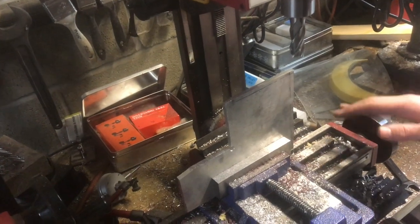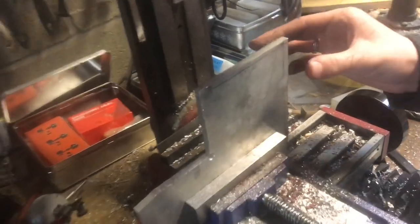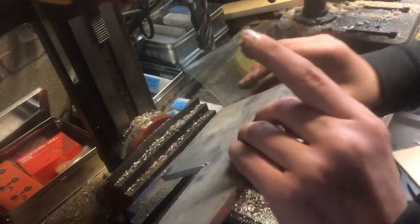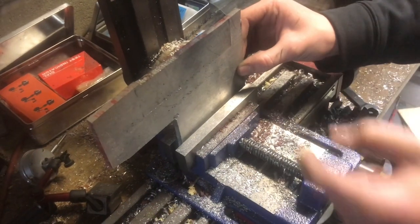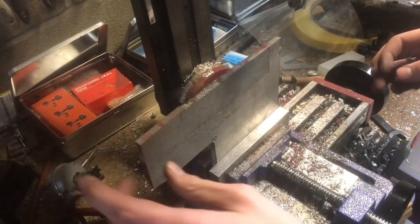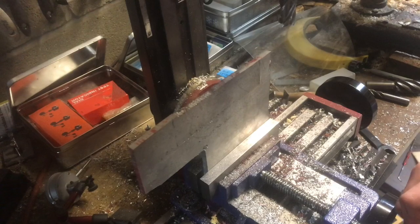It went pretty well. It had a lot of chatter in it — that's just because this piece is sticking up so high and doesn't have much support, but it went okay. It just kind of made the surface finish a little iffy, but that can be filed later. I'm going to flip this around and do this side now. This definitely doesn't have much support, but if you just take lighter passes and play with the feeds and speeds, you should be able to get the chatter to a minimum.